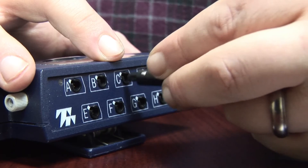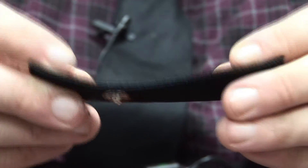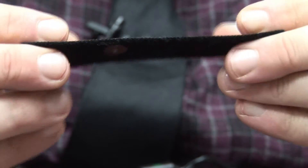Now that you're connected to the encoder, your next step is going to be to connect the snap electrodes. Each snap electrode has a metal contact, and on the other side of that metal contact is going to be the snap that you're going to use to click it into the snap loop. You're going to do so just like you'd snap it into anything else, like this.